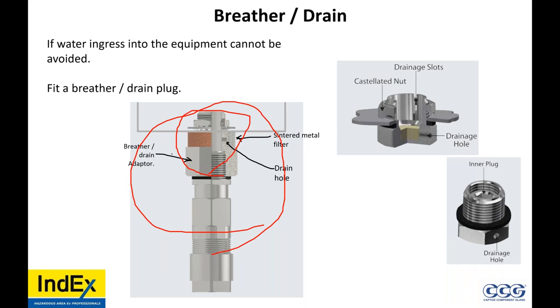The use of a breather or drain — does this reduce the IP rating of the equipment? No, the breather drains have an IP rating. Obviously, if you're calling for IP67, 68, or 69, ensure that the breather drain is rated for that. Read the certificate and the IOMs. Is an IP washer and sealing washer the same? Different word for it — you can have an O-ring, a metal back sealing washer, or an IP washer. Just don't use a fiber washer — they absorb water.